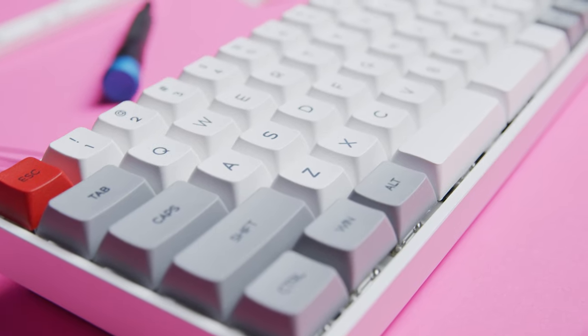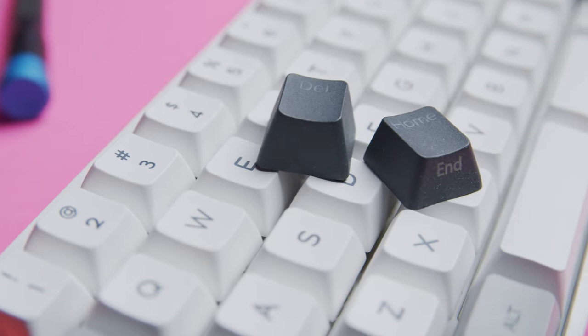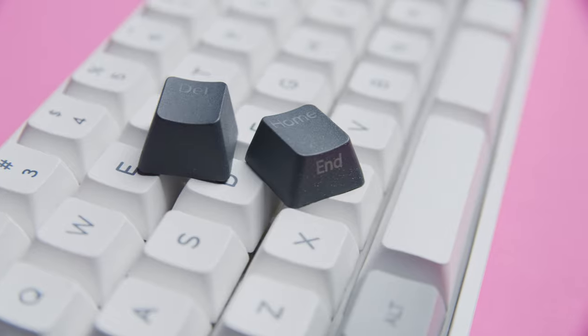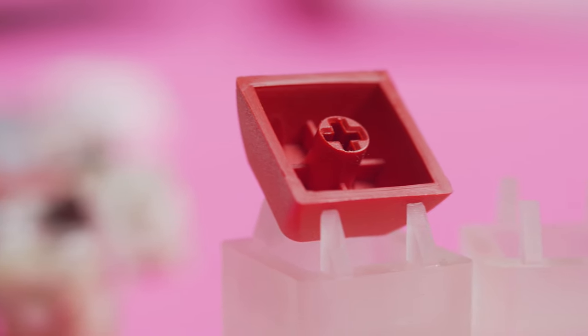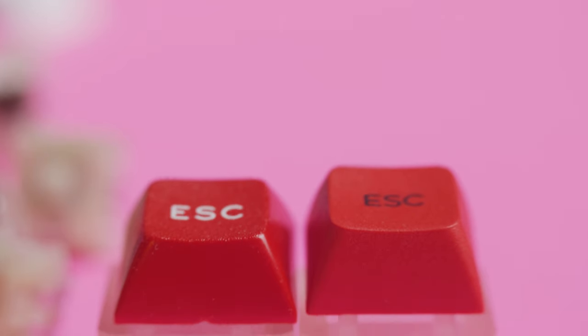The included keycaps come in a granite colorway and are dye-sub PBT XDA profile. They have a very nice texture — less gritty compared to ones included on Massdrop boards, which can feel a bit coarse. The keycaps are nice and thick, and with dye-sub legends, they'll last a very long time. The GK68 already came with nice PBT DSA caps, but the XS model upgrades to XDA — keys are slightly taller with a tapered angle allowing a flatter surface at the top, resulting in more surface area for your fingers. Let's do a sound test to hear what all these components produce together.